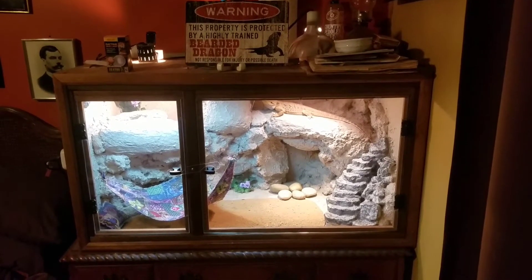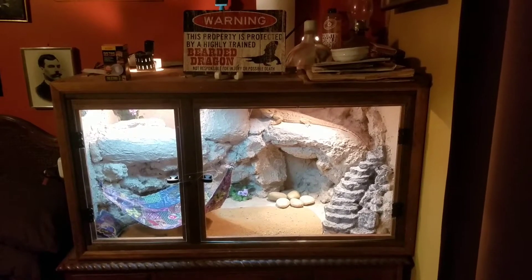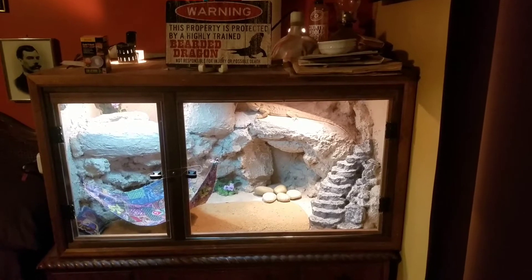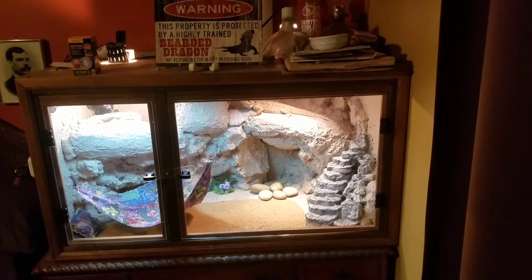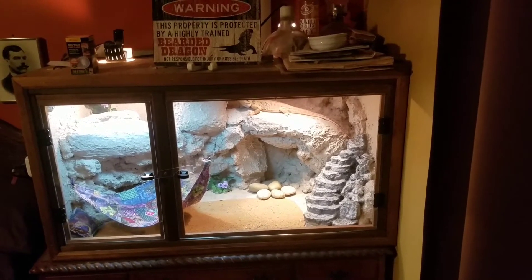Hello everybody. I'm going to give you a little rundown of my Dragon's Enclosure here. I'll give you some sizes and some details real quick. At the end of it I'm going to do a little slideshow — I hope you watch it, I hope you enjoy it. Got any questions, just throw them in the comments.